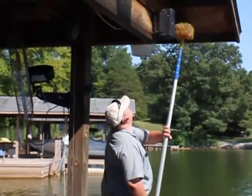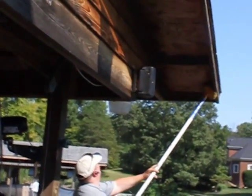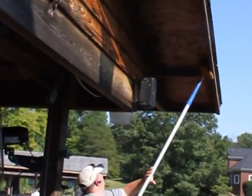Then simply take your Webster and remove the webs. One of the problems with removing webs is that the web material tends to stick to surfaces, and even though you've cleaned the webs out, the webs are still readily apparent. As you can see, once the web has been sprayed, it just removes very, very nicely with the Webster. Even egg sacs, once they're sprayed, are easy to remove with your Webster.